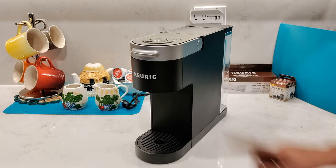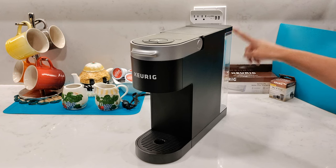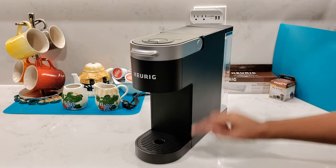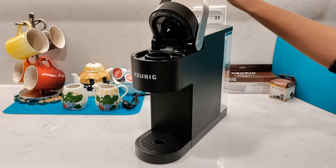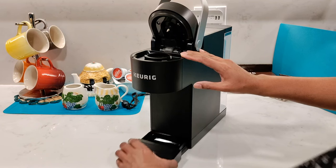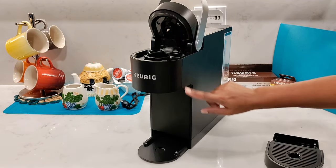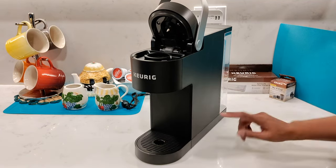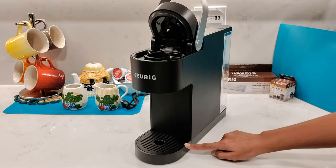The Keurig K-Slim measures 15.2 inches in depth, 4.7 inches in width, and 12.1 inches high. Open the lid and it becomes 16.75 inches high. The drip tray is not height adjustable but it is removable. It lets you use a travel mug up to 7 inches tall. With the drip tray attached you can use a mug 6.19 inches tall.